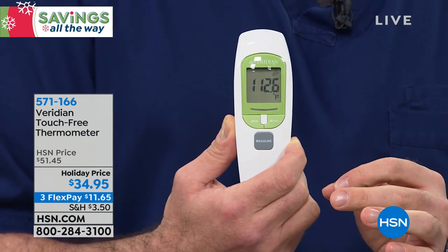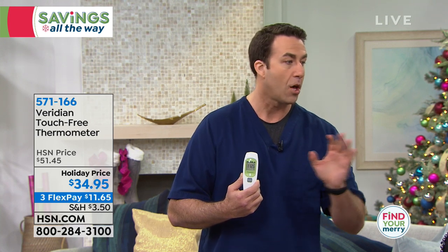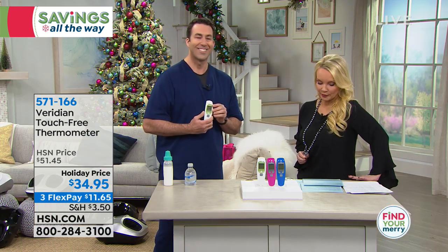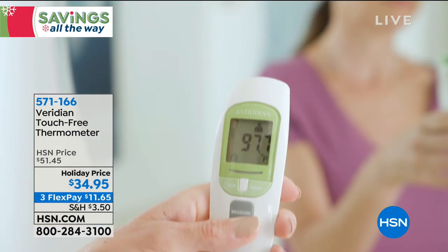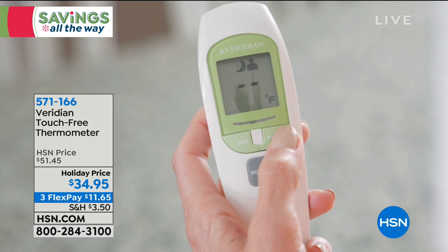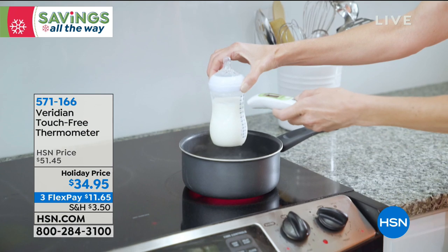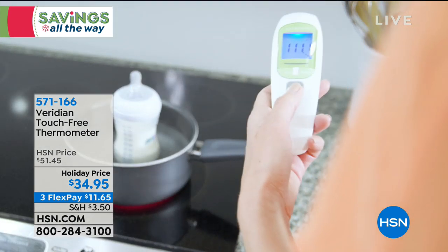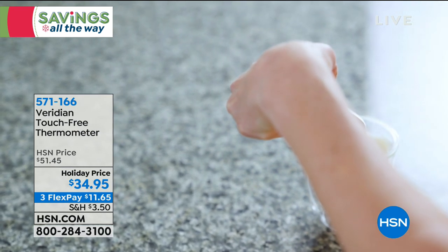It's touch-free, so you're not spreading germs from person to person. And no more buying those little tip covers for ear thermometers — it always happens that your child gets sick and you don't have any covers. With this one, you're not touching the sick forehead, underneath the tongue, or in the ear. Just point it at the person and within one second you have the reading. It silences, too, so even that little beep won't wake them up.